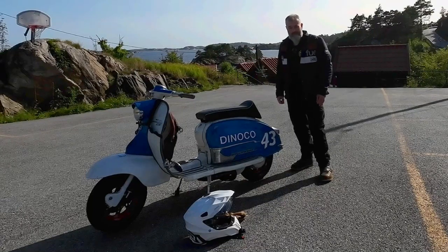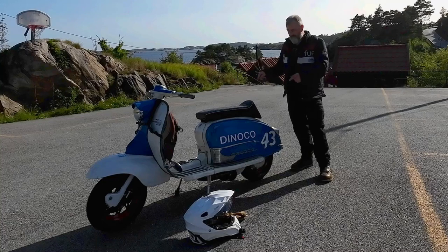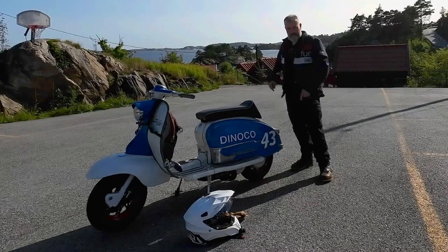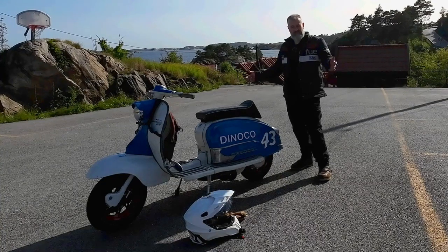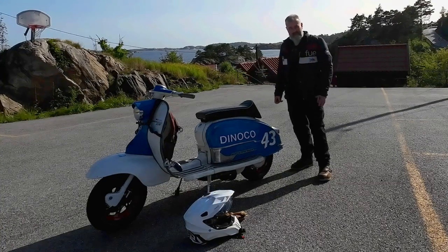Hello my lovelies, Robby here from KickBike Garage. We're out on the road testing the SIP NoSpeed Touring Exhaust. Nothing more to say — grab a coffee and we'll take it for a spin.